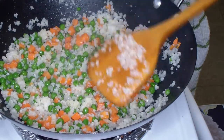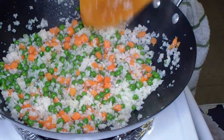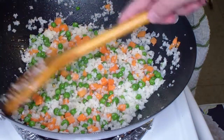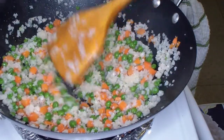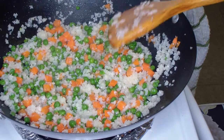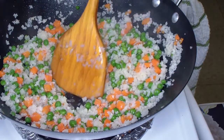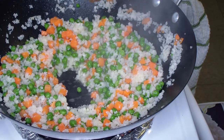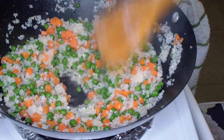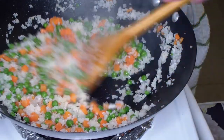By the look of it you can't even tell it's cauliflower — it looks very similar to rice, very similar look, size, feel, and texture. Once this gets a little more cooked, we're going to bring everything off to the side and put the egg in. Now if you're using real eggs, you want to make sure they're cooked through — I would cook and scramble them first, pull them out, then put in your other ingredients.